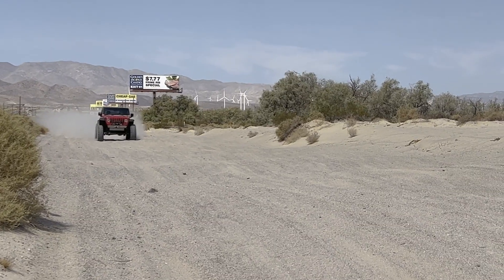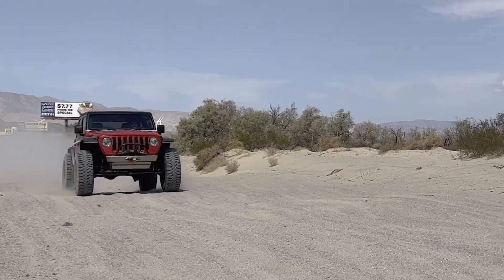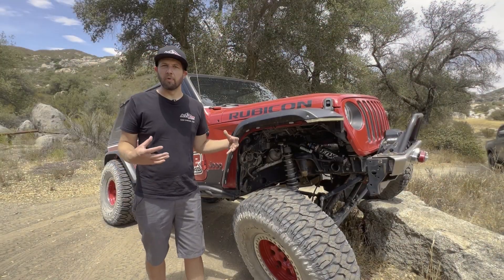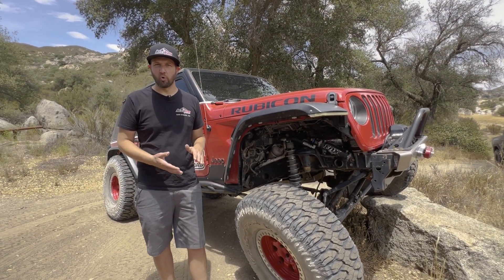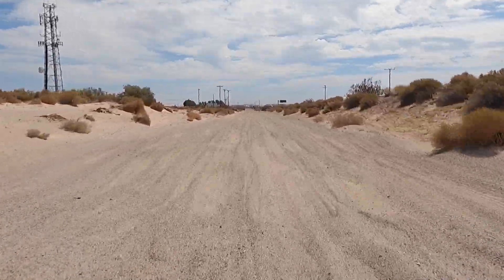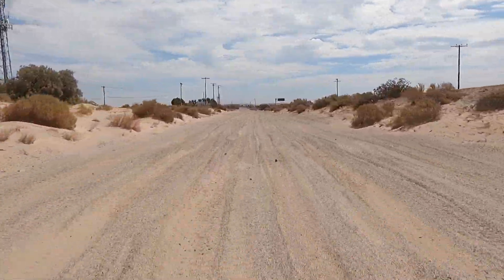The whoops we were on were really long rolling whoops. We started adding some low speed compression and stiffened it up so it had a lot more bottom-out resistance, and we had a lot more control running through the whoops. That's one scenario where you would use a DSC adjuster.